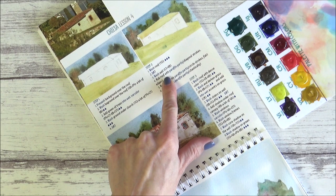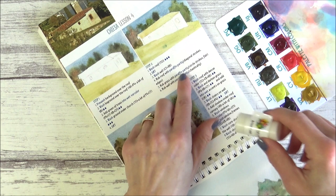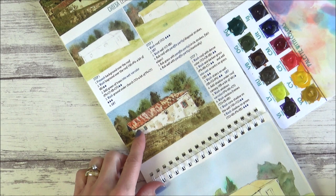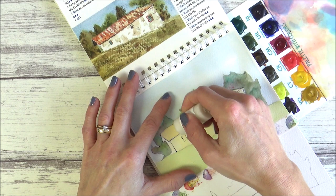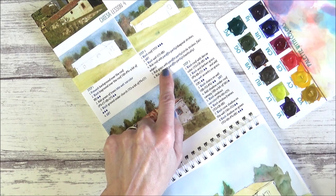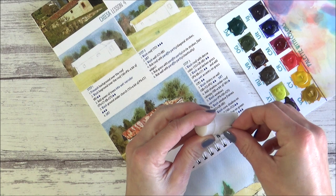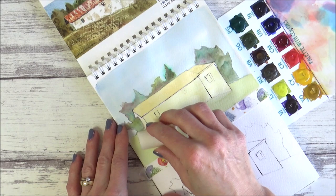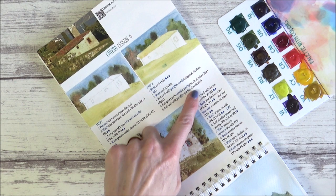Now for the fun bit — using the artist wax. It says to rub the roof with the paraffin candle using diagonal strokes on the edges, so I'm using just the corner of it. The disadvantage is you can't really see where you're going, making it difficult to get fine details. The next instruction was to rub the grass with the paraffin candle using circular strokes, taking off the protective paper and using the side of the paraffin.